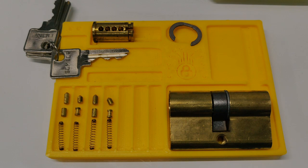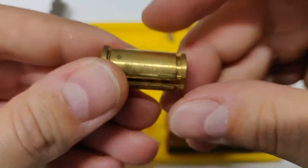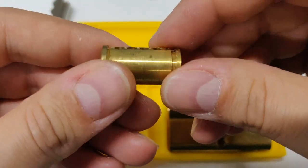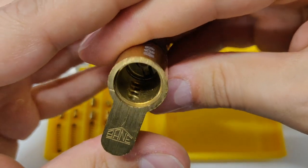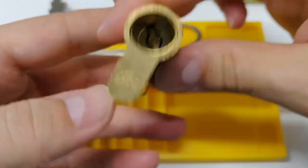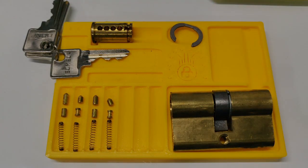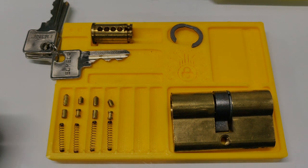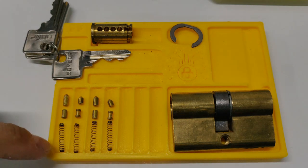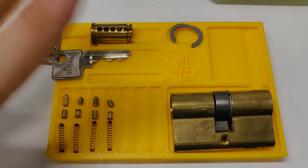Let me show you the core — it's pretty standard. Here's the body, nothing special on the body, pretty standard. It's a pretty standard short 4-pin Euro cylinder. So guys, that was the Bane, made in Sombor, Euro cylinder — picked and gutted. Thanks for watching, have a nice day, have a nice picking, and bye-bye!